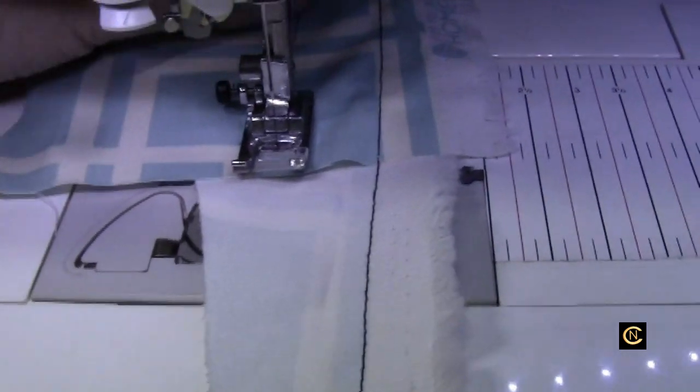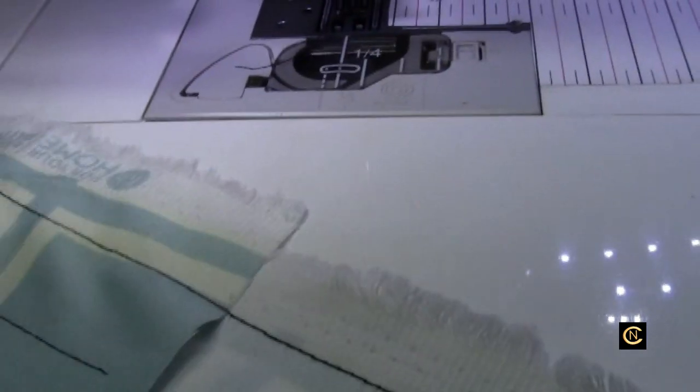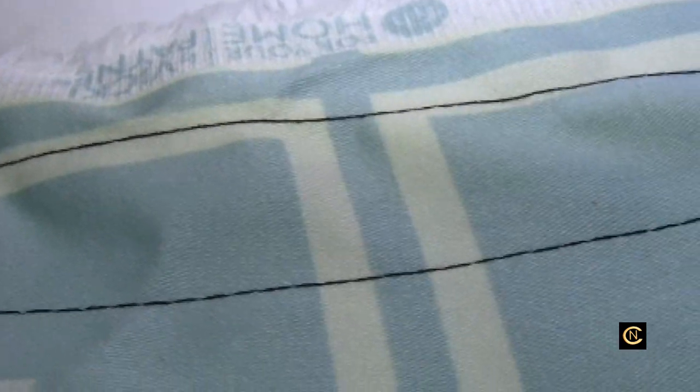I've got Coates thread on the top — it's dual duty, this is the regular construction thread. I've got the dual duty on the bottom. There's the top, here's the bottom. I have no problems.